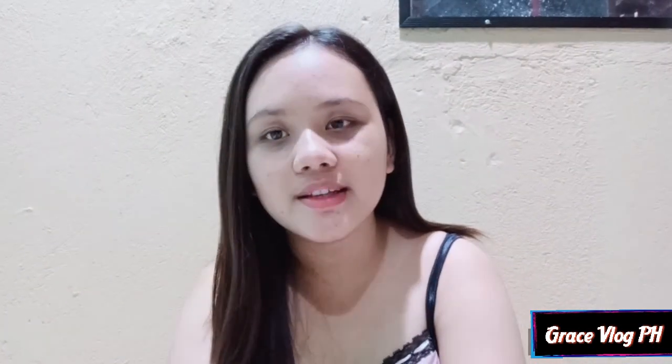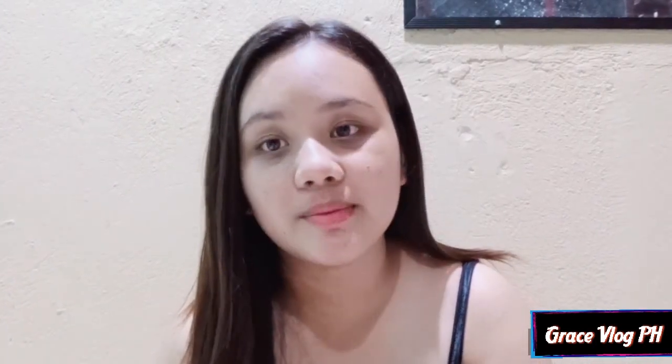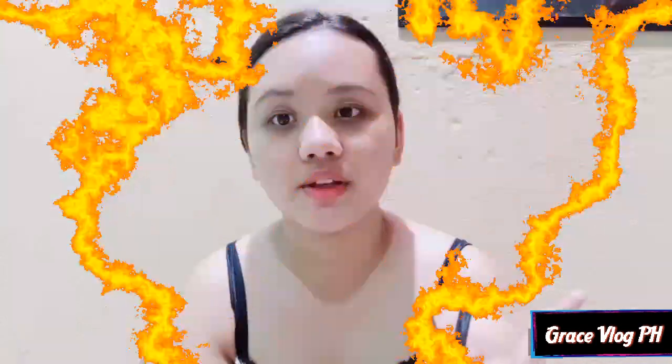For today's video guys, I'm going to have my simple makeup look. And disclaimer guys, I'm not a makeup artist. I'm just basing my skills about makeup guys. So guys, if you're interested in this video, just keep on watching.